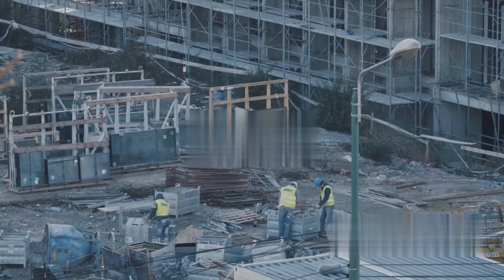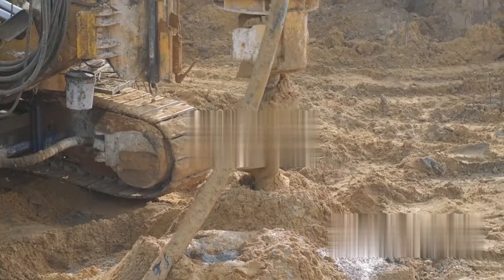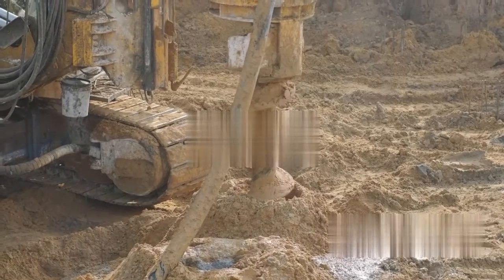Next comes the preparation of the construction site. Workers clear the area, removing any obstacles and leveling the ground. They then dig foundations, the depth and width of which depend on the bridge's size and weight capacity.